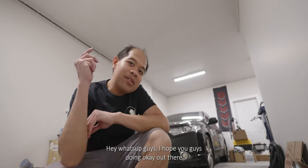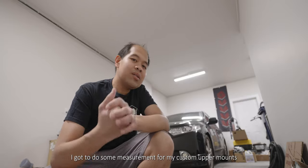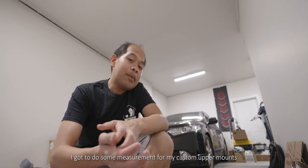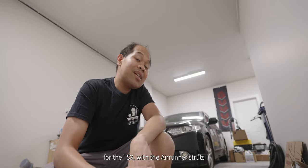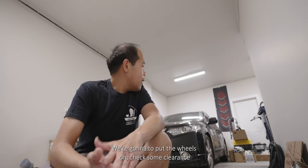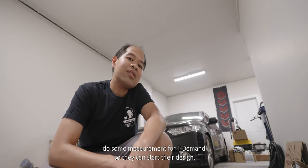So what's up guys? Hope you guys are doing okay out there. So in today's vlog, it's going to be fairly simple. I'm going to do some measurements for my custom upper mounts. I have TDman trying to design the upper mounts for the TSX with the airrunner struts. We're going to put the wheels on and check some clearances.